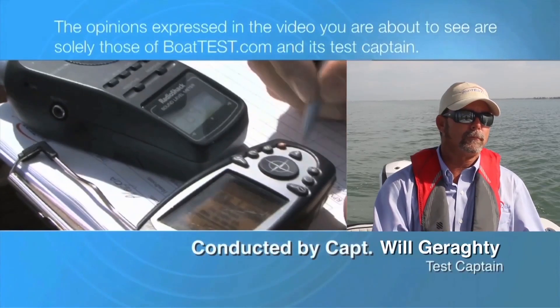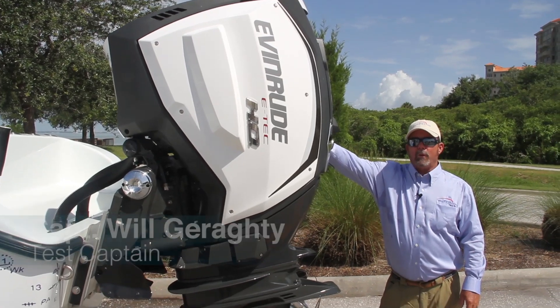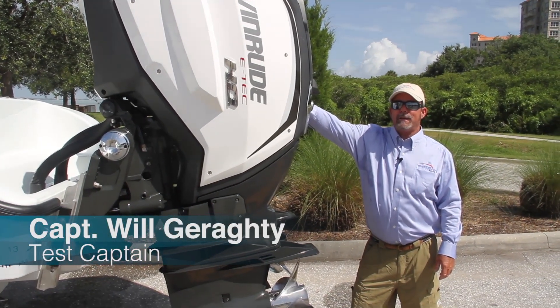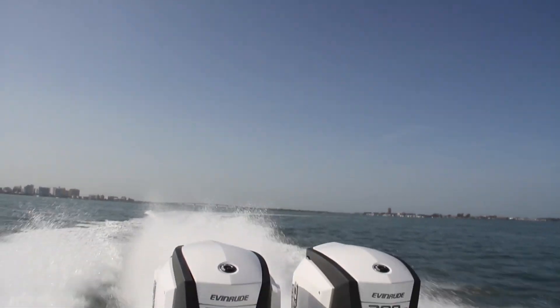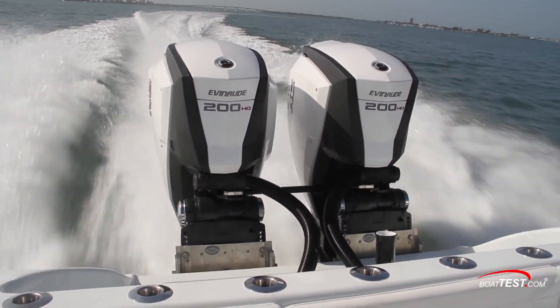The following opinions are solely those of BoatTest.com and its test captain. Hi, it's Captain Will with BoatTest.com. We're here today to test the new Evinrude E-Tech G2-200HO outboards. We're testing a twin application today. Let's go ahead and take a look.